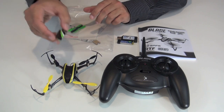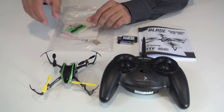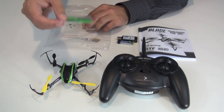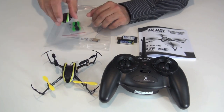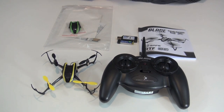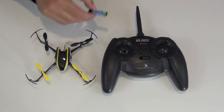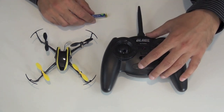You get a green canopy — if you prefer green you can use that — and some extra props. You can match the props to the canopy. So I'm going to go ahead and bind the model and talk a little bit more about the SAFE technology. I've got the battery charged up and four AA's are in the transmitter.